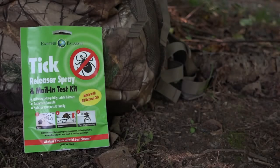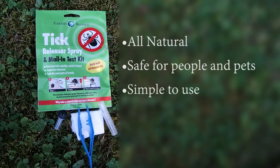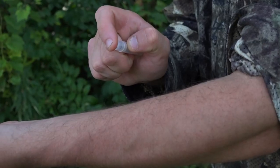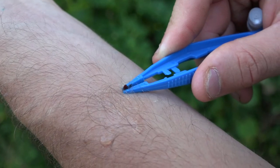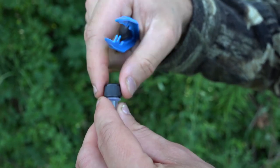Earth's Balance Products has a solution. Earth's Balance Tick Releaser Spray is simple — it's an all-natural way to force the tick to release its grip. Just spray the tick twice and use the tweezers to lift the tick from your skin. Place the tick in the test tube and mail it to Research Associates Laboratory.